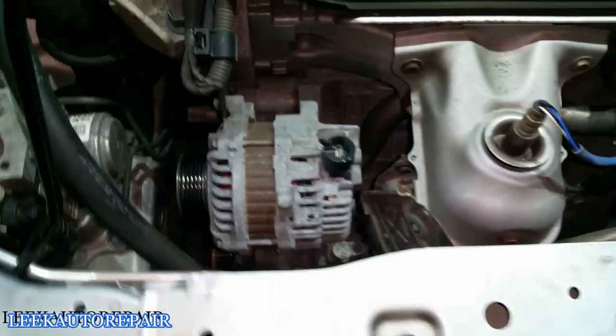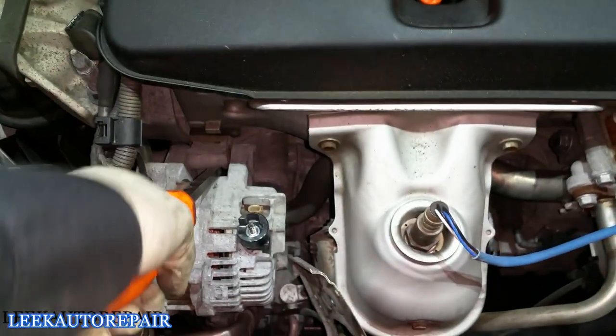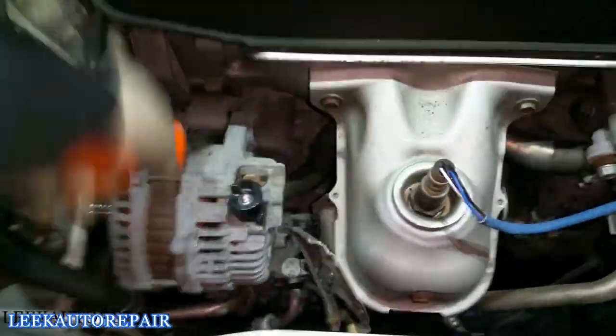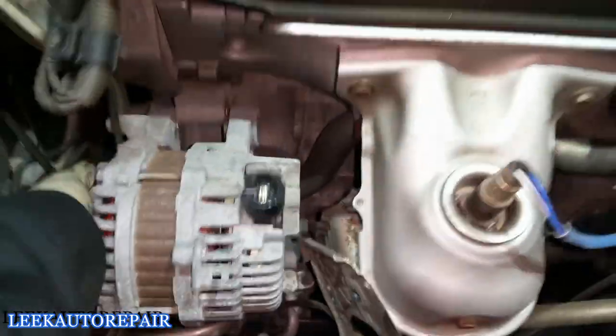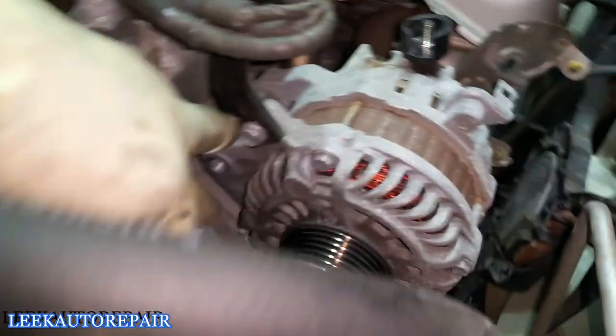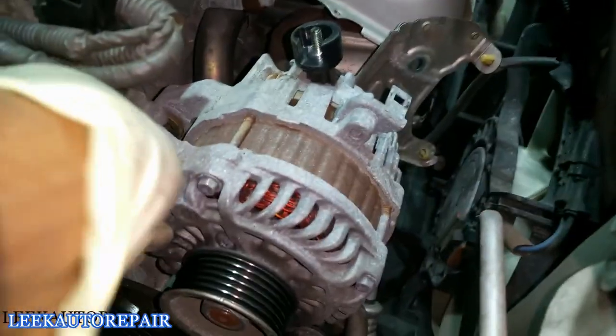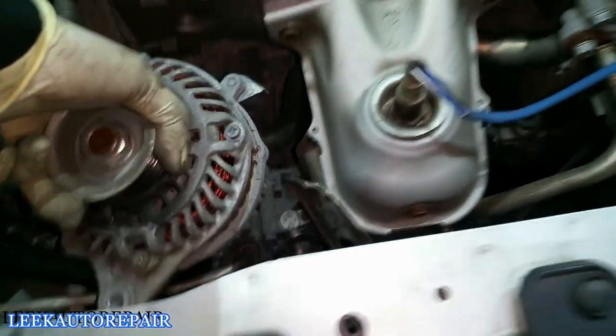Next, the alternator — try to lift it up. In this case I can't get enough leverage, so I'll grab a pry bar and go right between here to pop it loose. One more thing in the way — got that all off. Now it's ready to come out. That's how you remove an alternator.